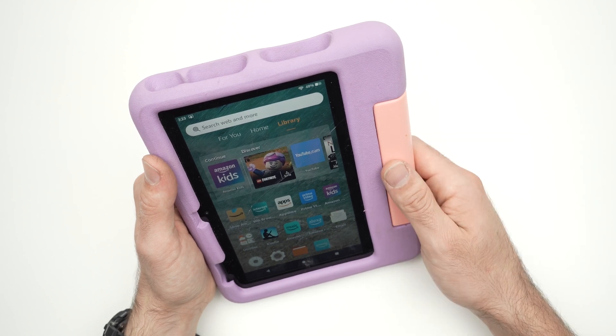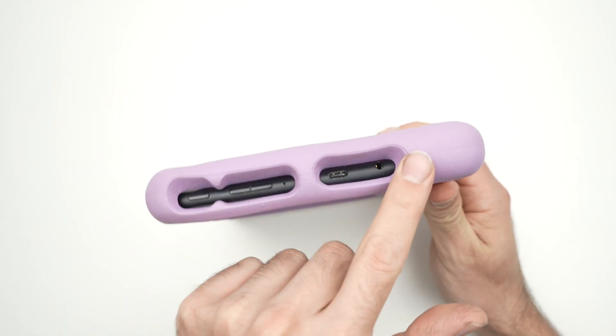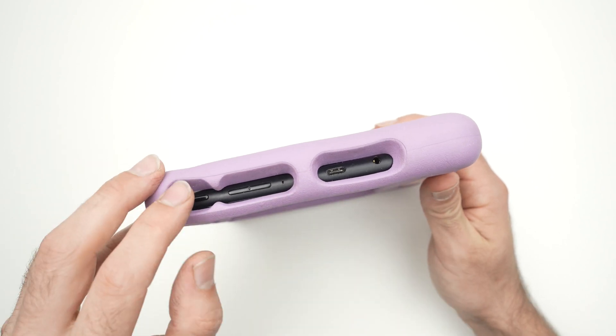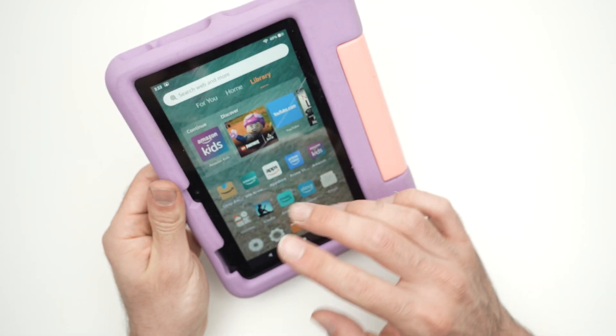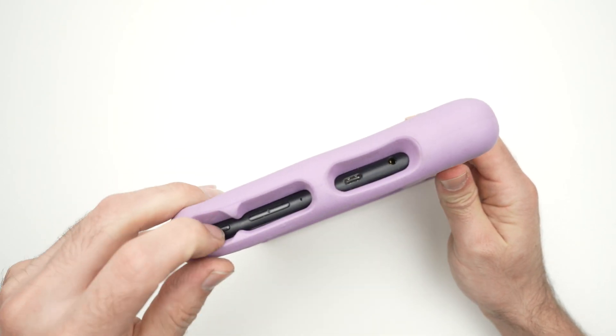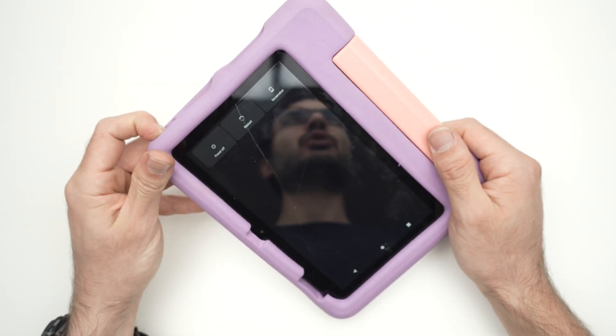No matter what your problem is, what you need to do is go to the top and find the power button. Maybe yours is located here — it does not matter. Find the power button and keep it pressed until the screen is completely black. Usually it takes about 10 seconds, so right now I'm pressing — do not release that button.